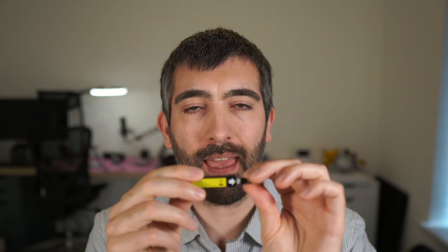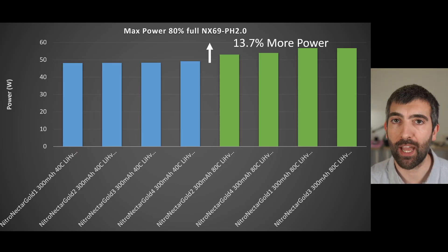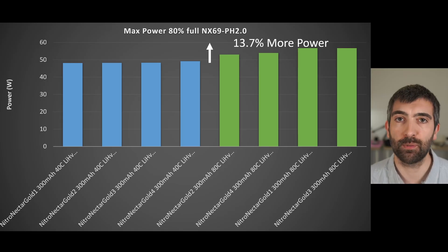That 20% power increase is very tempting, but it does require soldering an NX69 connector onto your drone, meaning you could no longer use PH2.0 batteries with that drone. So what if you use the NX69 battery but keep the PH2.0 connector on the drone? You'd still be able to use either PH2.0 or NX69 batteries. The data shows you still get a 13.7% increase in maximum power moving from the Nitro Nectar Gold PH2.0 to the Nitro Nectar Gold NX69, even with a PH2.0 on the drone side — and that configuration remains fully compatible with PH2.0 batteries too.